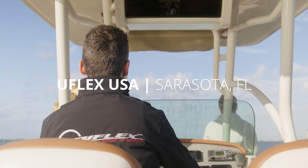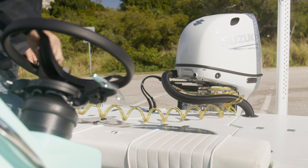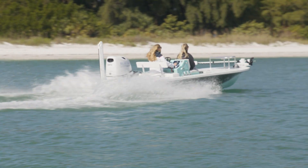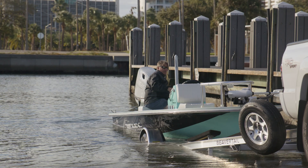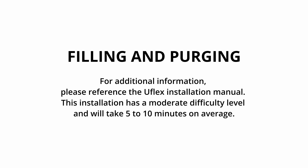Welcome to uFlex USA located in Sarasota, Florida. Today we are filling and purging a uFlex hydraulic steering system. This application is on a center console with a single outboard. We are installing a tilt helm system. This installation procedure is mainly valid for any outboard installation. Small details may change depending on the engine make and model. For additional information please reference the uFlex installation manual. This installation has a moderate difficulty level and will take five to ten minutes on average.